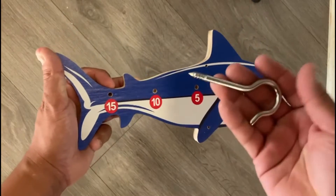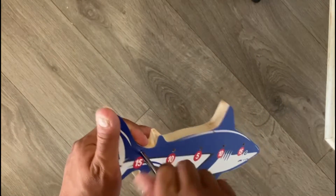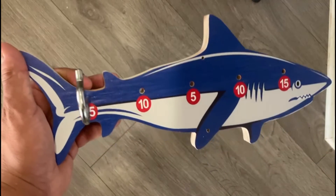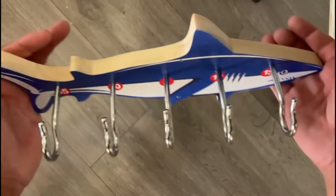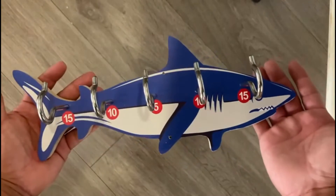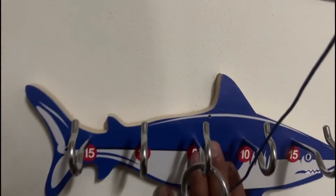So let's start by screwing in the hooks into the shark. 15 points. We'll just screw them all in. This is how it should look. So I measured about four and a half feet from the ground and I mounted it with the double-sided tape on back.